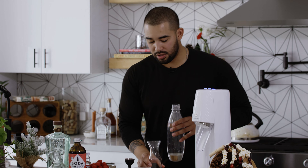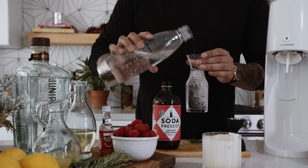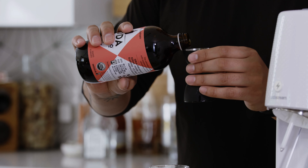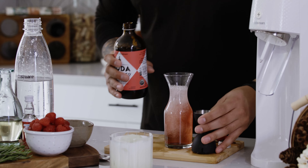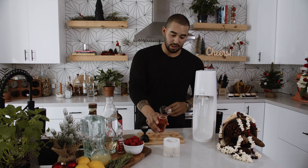Before we go ahead and top off the cocktail, we're actually going to pour this into a carafe and add SodaStream's raspberry and mint syrup just to add some nice flavor. Raspberry and mint goes really well with vanilla and gin, so we want to add about an ounce directly to the carafe.